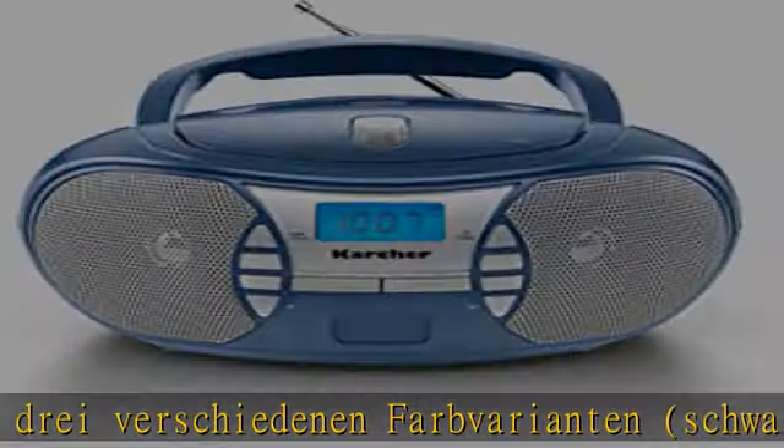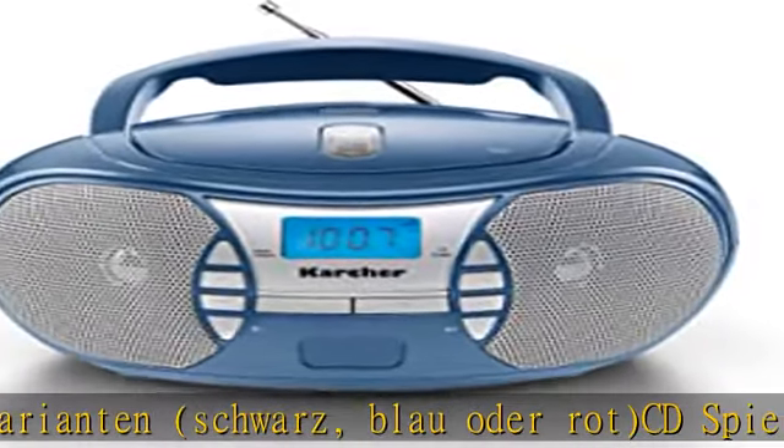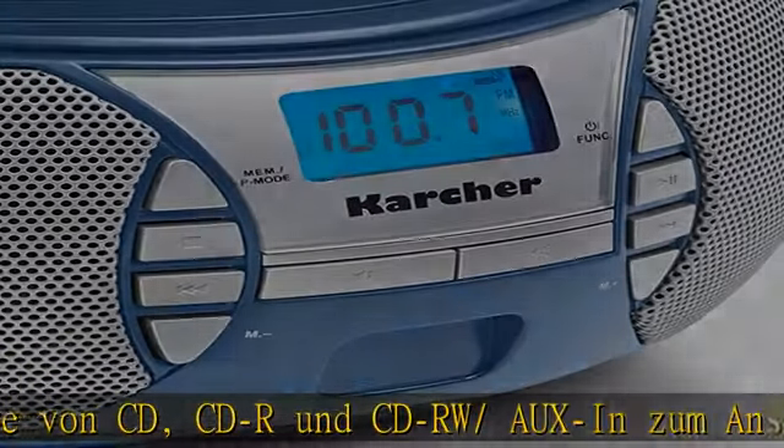Anschluss weiterer Geräte wie z.B. MP3-Player oder Smartphone. Boombox mit Stereo-Sound und 2x1.1 Watt RMS Ausgang. Betrieb wahlweise über Netz oder Batterie.